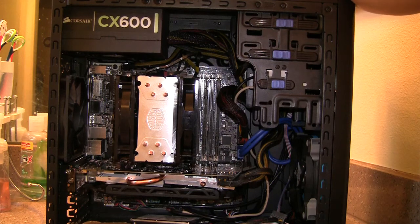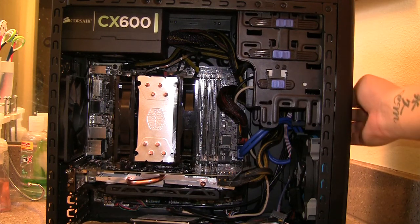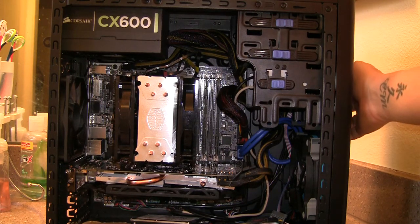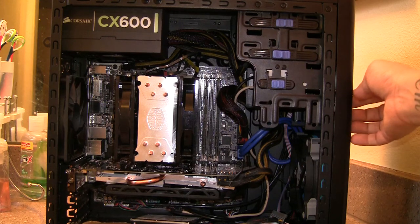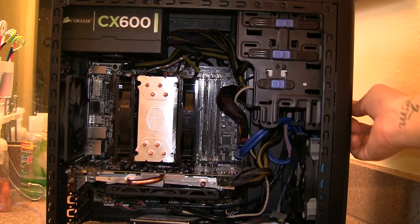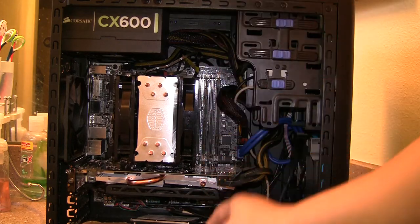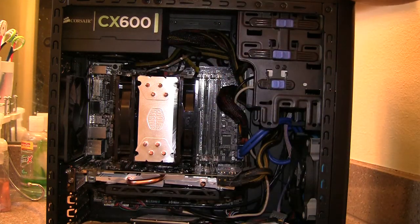The main feature I really liked about this case was the front IO — it has headphone and microphone jacks, power and reset buttons, two USB 2.0s, and two USB 3.0s. Other cases like the Cooler Master I was looking at only had two USB 2.0s and one USB 3.0. The USB 3.0 header on your motherboard actually supports two ports, so it's kind of wasted if the case only has one.